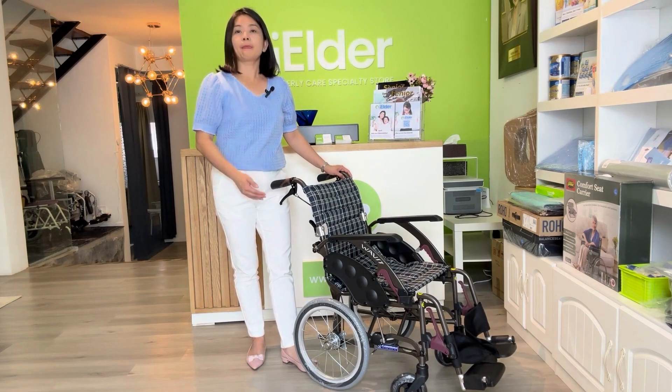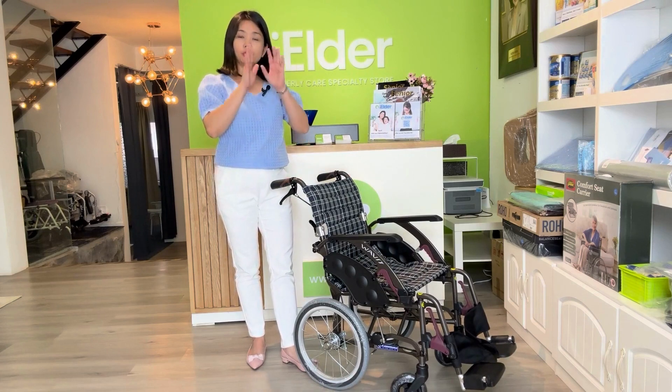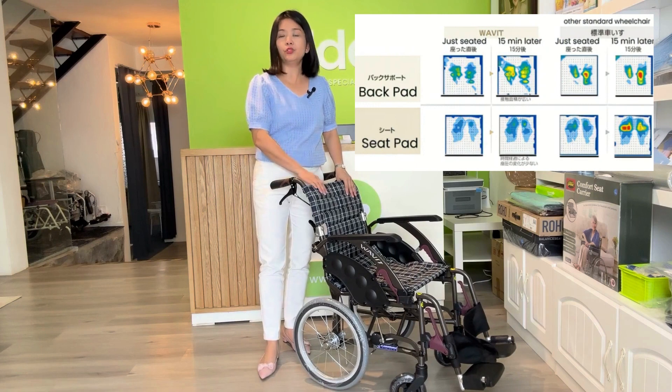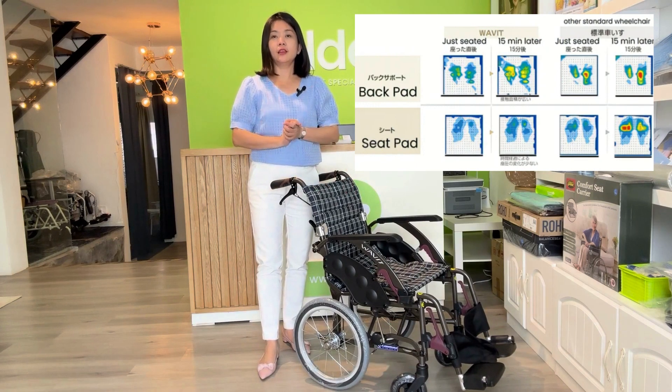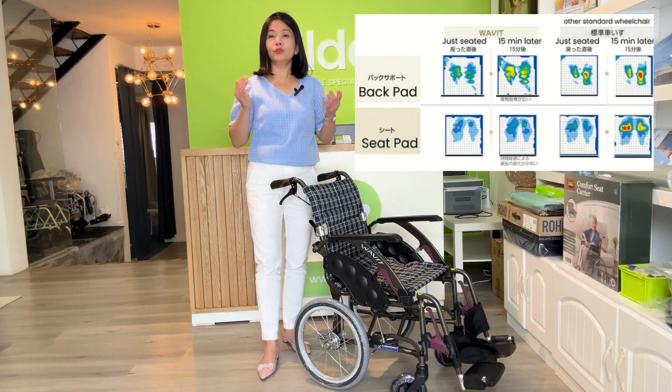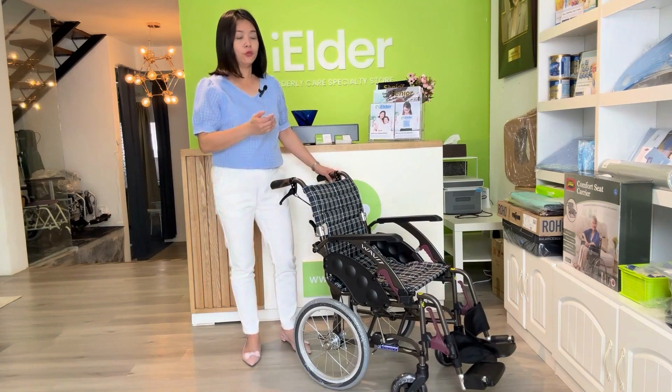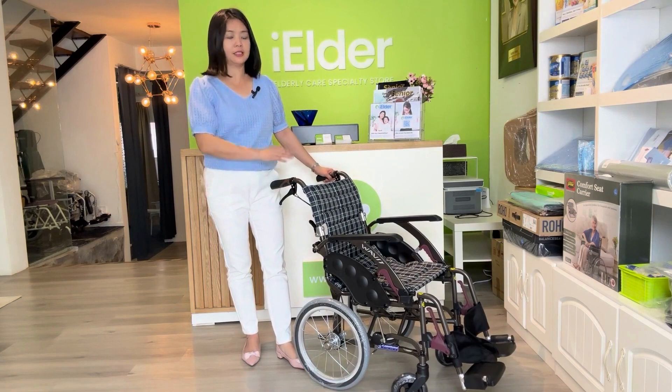With such a design and by using our pressure mapping, we can see that for those who sit in this wheelchair, they actually won't feel tired easily. So that makes sense for you to look for an economic wheelchair like this.